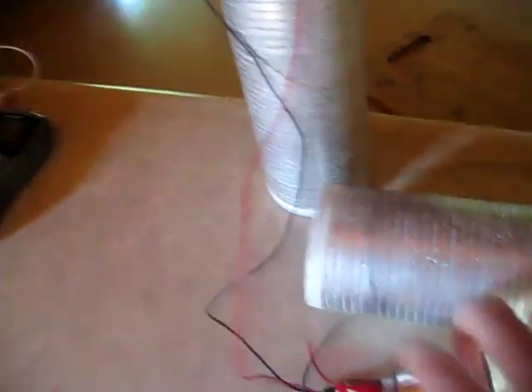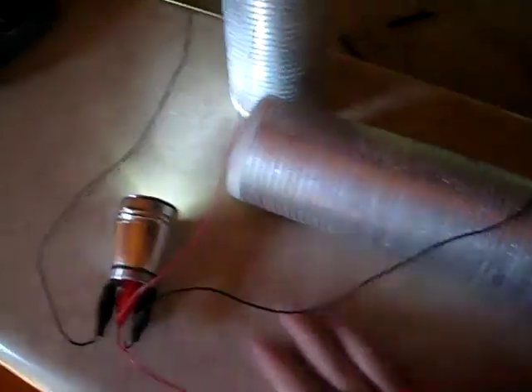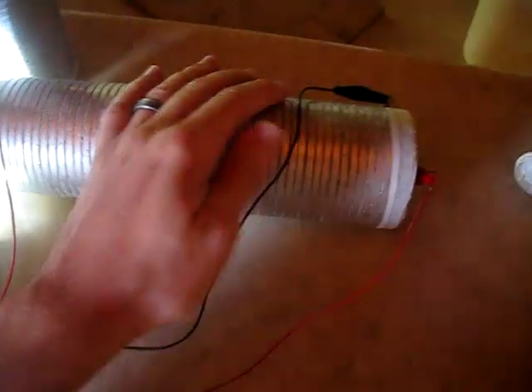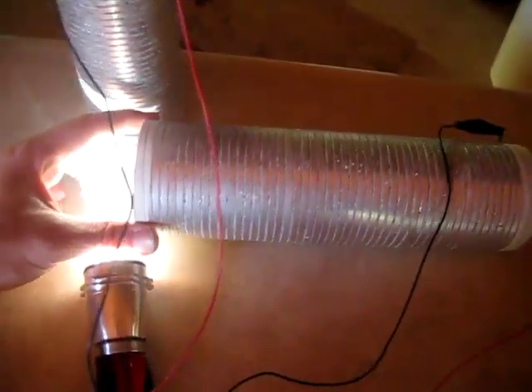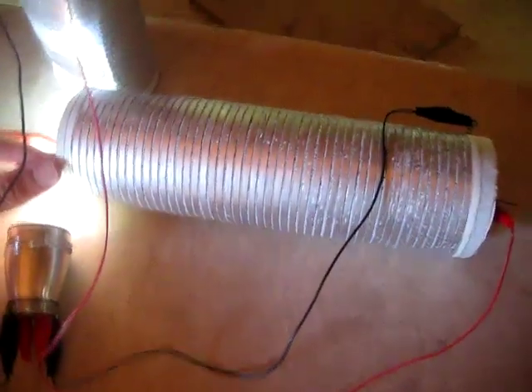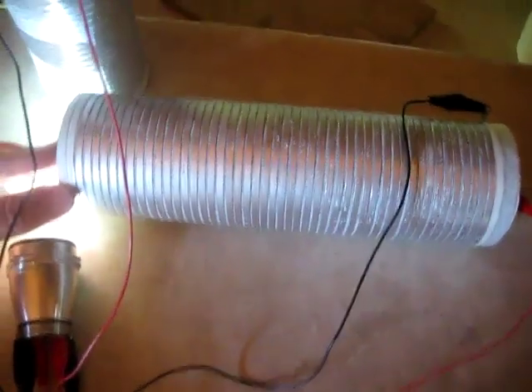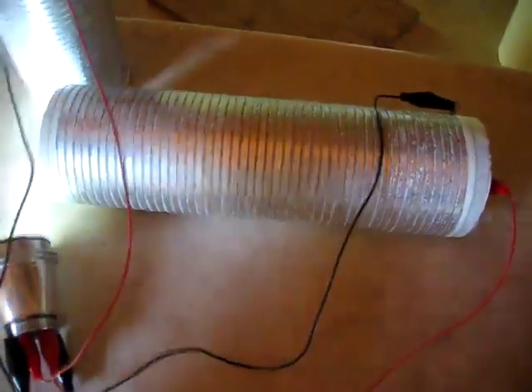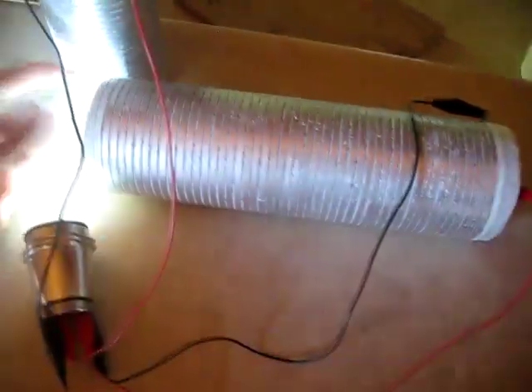This is a 3-inch by 10-inch carbon rod. What I've done is put a layer between the carbon rod and the magnesium ribbon. That layer in these batteries is just paper towel — just household paper towel, one layer thickness. It wraps around the carbon rod, and I put masking tape in a couple places to hold it, and then I start wrapping on the magnesium ribbon.